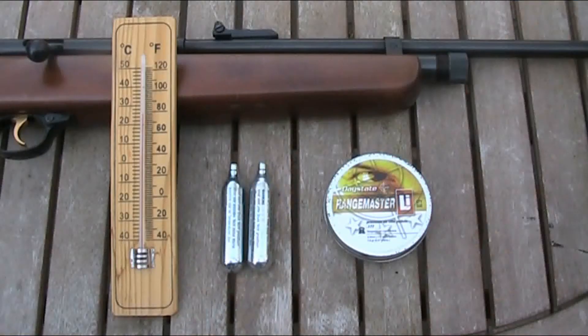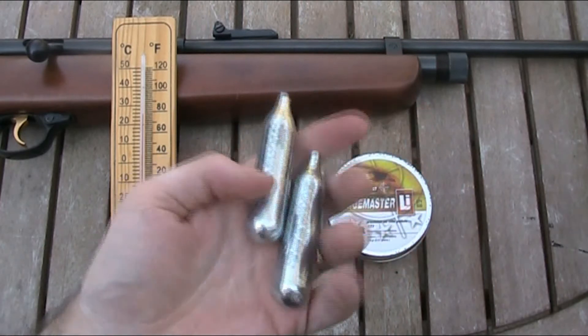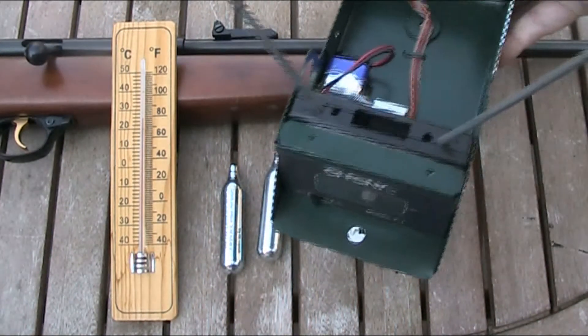So what I'm going to do now is see what difference temperature actually makes to the average air gunner with a CO2 powered rifle. The way I'm going to find that out is to gas up the gun and shoot it until it's empty, taking note of how many shots I get from two 12 gram CO2 capsules and what kind of power I get over the course of those shots using my chronograph.